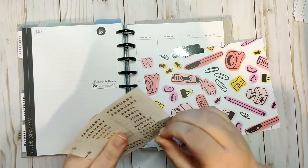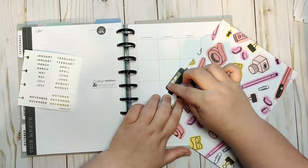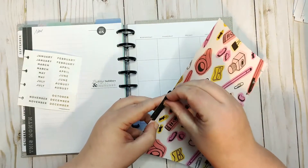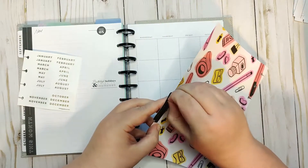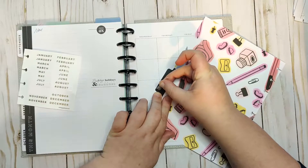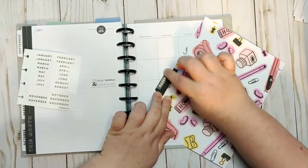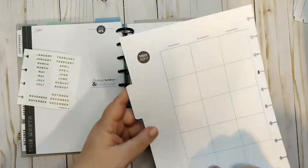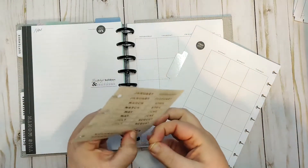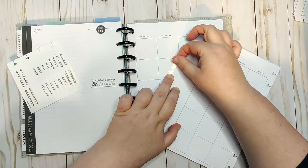When I first started planning back in 2018, I actually started with a Happy Planner and I loved the flexibility of it. Then I kind of left it because I was buying all the things and didn't need all of them, so I needed a break. But I do still love the flexibility of a disk system.